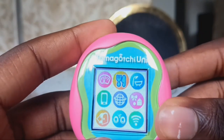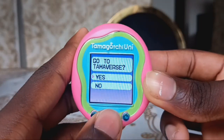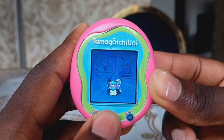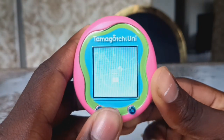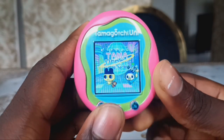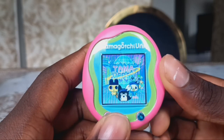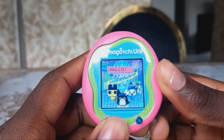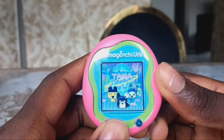The next thing I'm going to do is go to the Tamaverse. Now it's going to connect to Wi-Fi. This is my first time going to the Tamaverse. Those Tamagotchis are speaking in different languages.